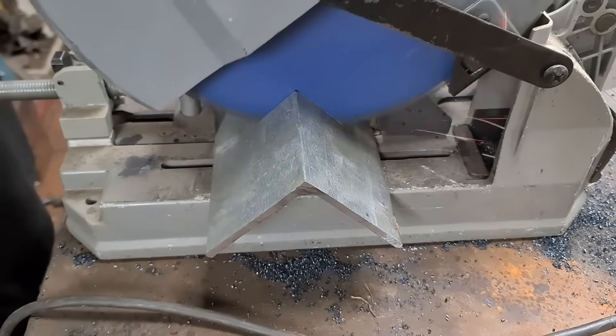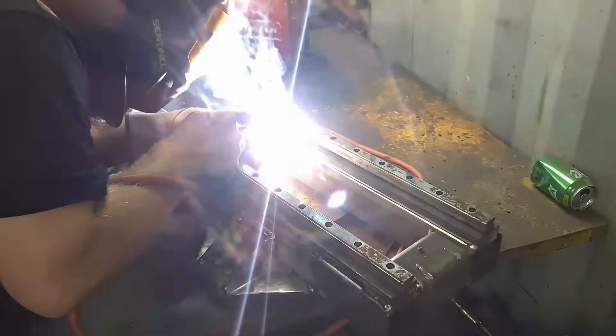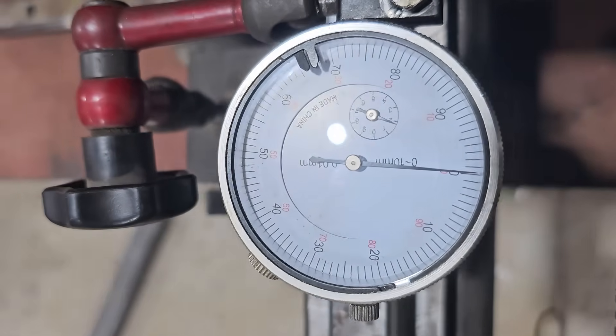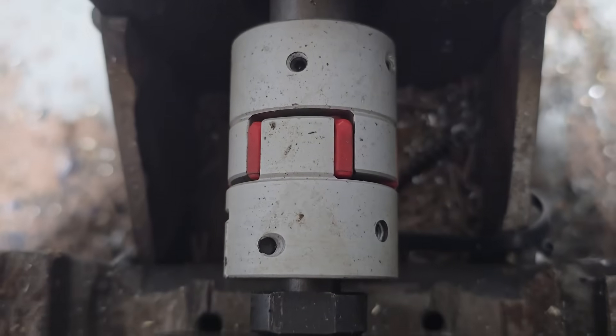Now you've got all your parts but assembly can seem intimidating. Start with your frame — make sure it's as square and as rigid as possible. I welded mine using a careful sequence to avoid warping; it takes patience but it pays off. Install linear rails with a dial indicator or straight edge to align everything. Mount motors and spindle securely, use the best couplers you can afford, and double-check your alignment.